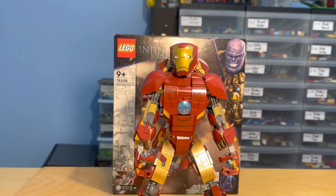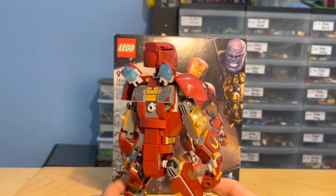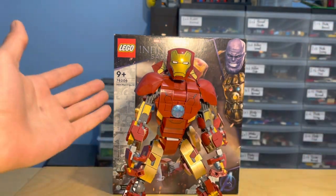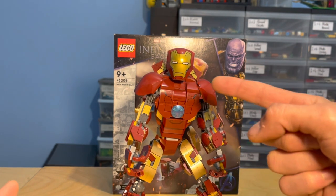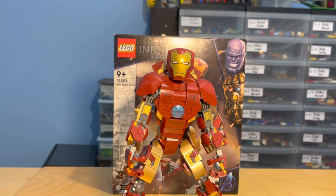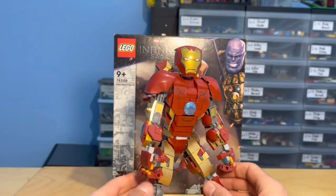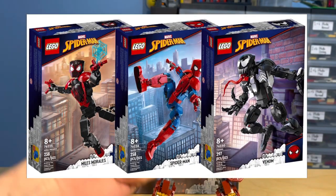Here is the buildable figure. I'll give you a little spin so you can get an idea of what he looks like. I call these buildable figures because that's essentially what they are — they remind me a lot of Action Man. This is the first one we ever got like this, and since then we've got Venom, Spider-Man, and Miles Morales buildable figures that came out after this one.